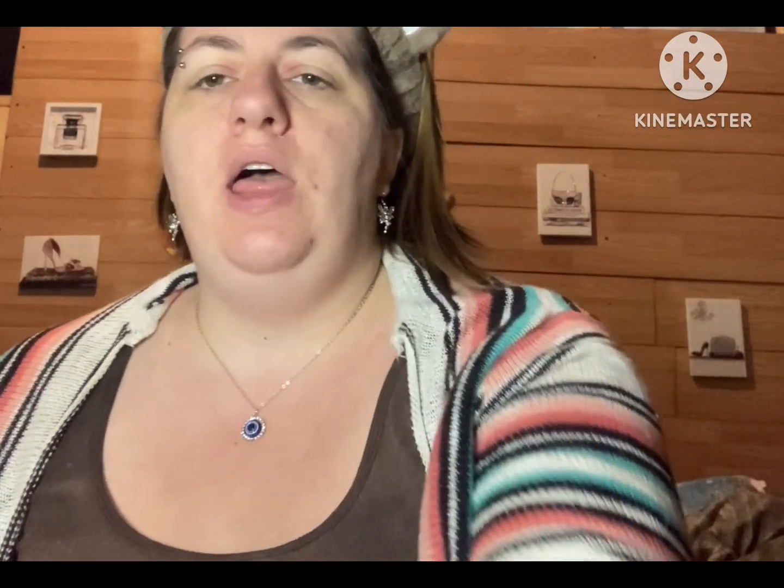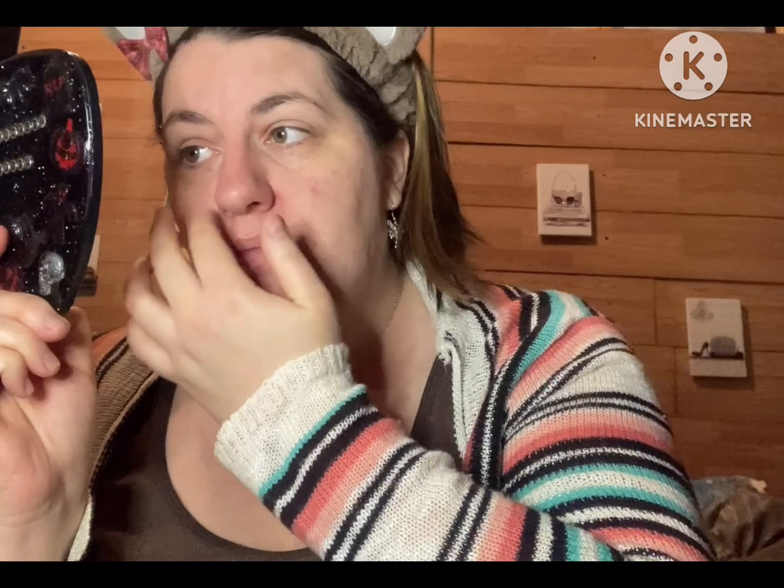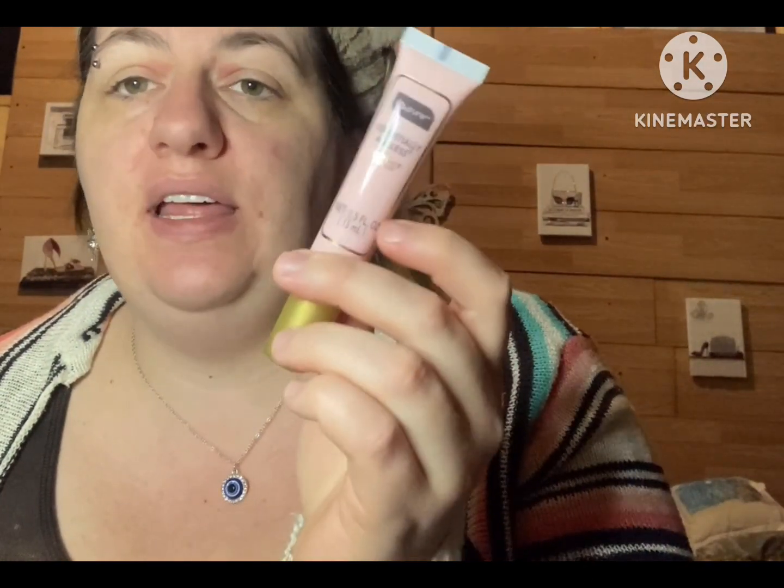I'm not going to put on much makeup today — just this primer and the mascara, and I'll call it a day. It does do the job, honestly. It really does what it says. I'm highly impressed, Be Pure. I will definitely be getting this again.